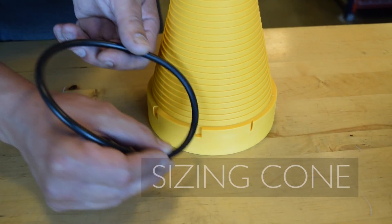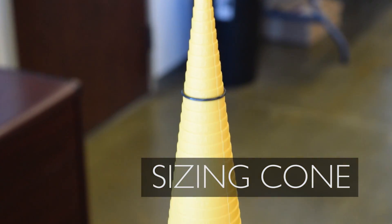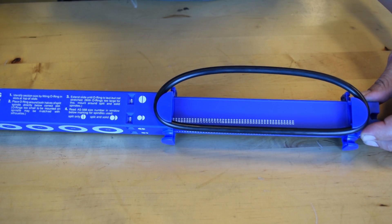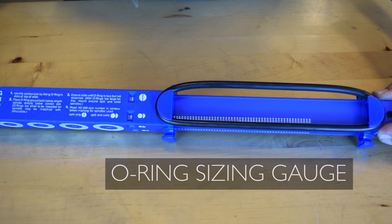Place your O-Ring on our molded sizing cone to see if it is one of our 184 most popular sizes. This sliding gauge can measure the inside diameter of an O-Ring up to 13 inches.